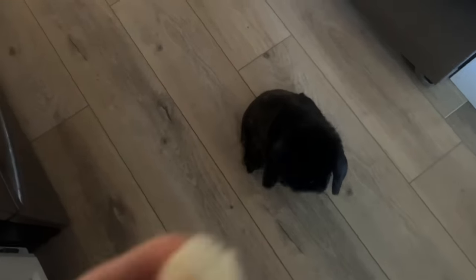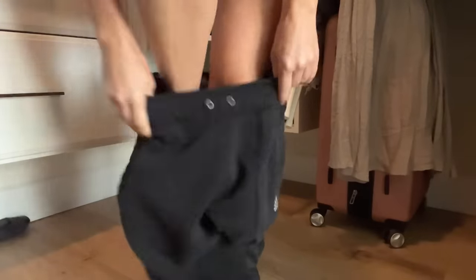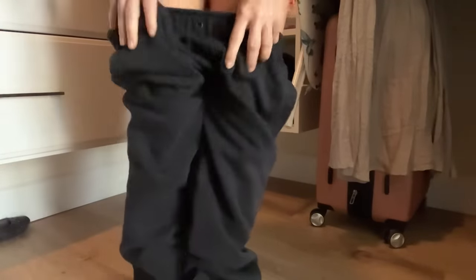Good morning! Today is the first time in a while that it's actually cold in Florida, so I'm going to put sweatpants on.